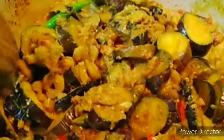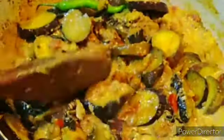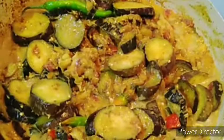Napakasarap ito. Kasi nakakita ko ng maraming talong kanina sa palingke. Mas masarap yata gawin, lutuin ngayon ang ginisang talong at lalagyan ko ng hipon at isda, tapos gagataan. Samahan niyo ako ngayon sa pagluto natin ng gulay na pang probinsya.